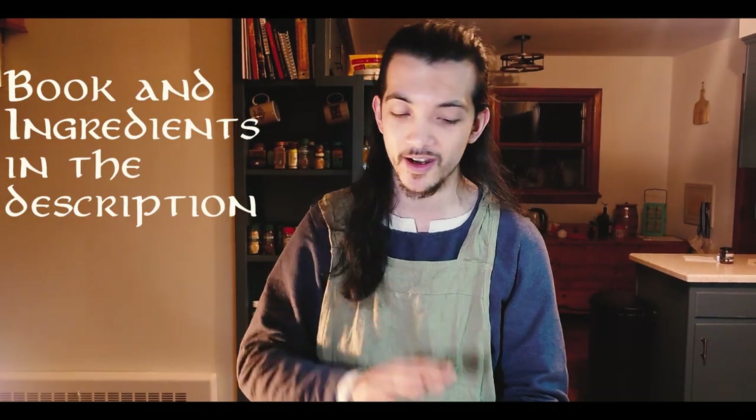Today we are making potato bread. This recipe is coming to you from the Elder Scrolls official cookbook. I got this for Christmas and there is a ton of good stuff in it.